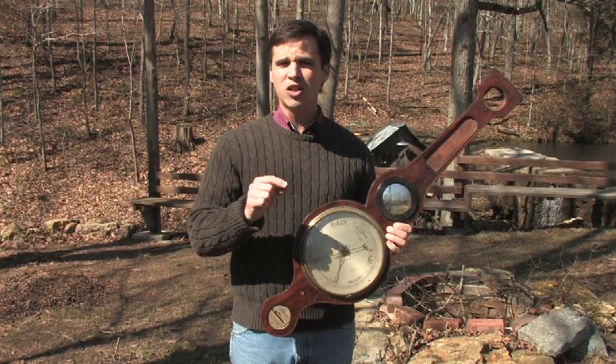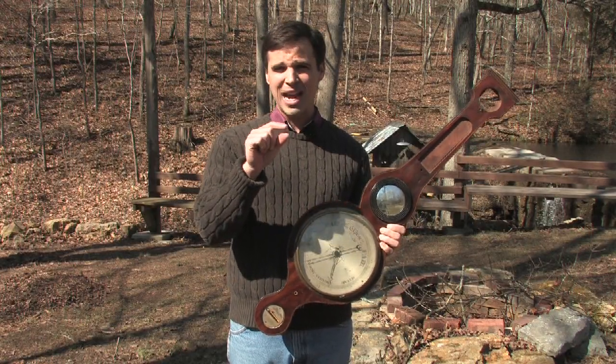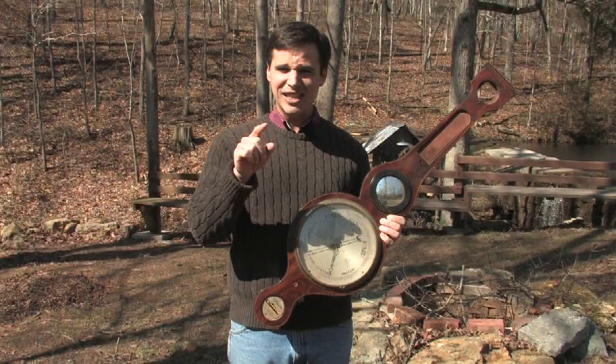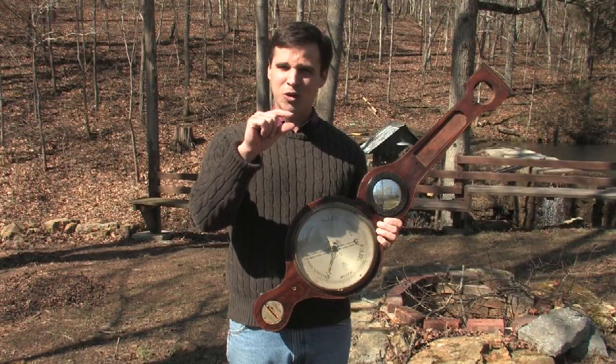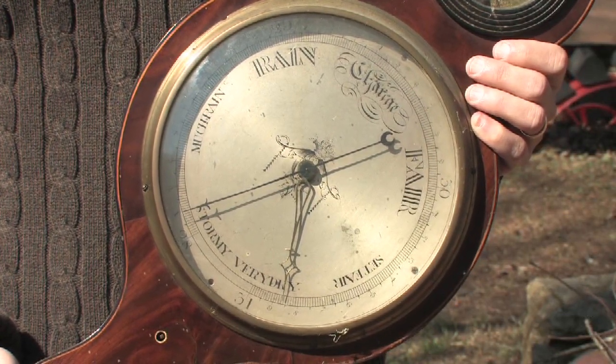An aneroid barometer is the most popular and that's used by most amateurs — that's what you'll buy in the store the most. What it is, is there's a little box made of a metallic substance, a combination of beryllium and copper. As pressure changes, that box will change shape, and all you have to do is connect through a series of gears a little needle. As the shape of the aneroid capsule changes, that causes the needle to move, and you can actually see it and measure it once you put it on a dial such as this.